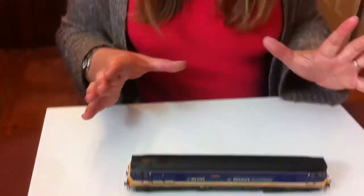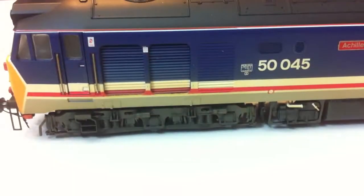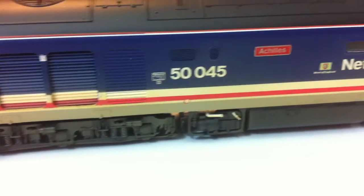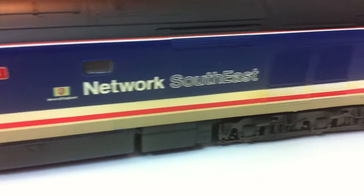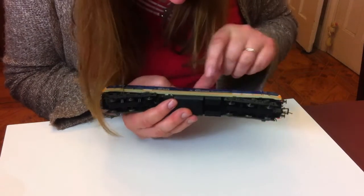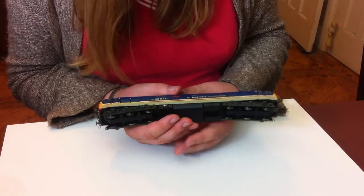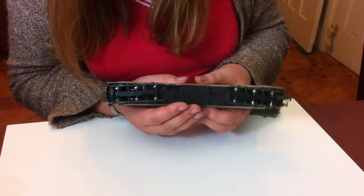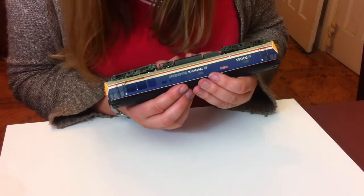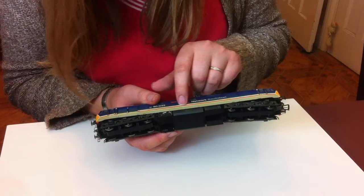So here we have the model in the Network Southeast toothpaste livery — I actually quite like this livery. It's from the sectorization period, so sort of mid to late 1980s into the 1990s. There is a little bit of damage there, but this was a second-hand item and I paid £55 for this, so I'm not overly bothered about that. To be honest, I've only just noticed it, so it's not a major issue. We've got the factory applied weathered livery — it's very crisply applied, with no bleed on the stripes as they go down.